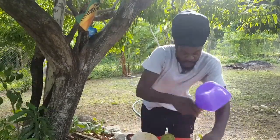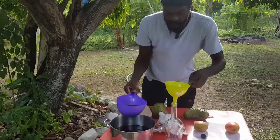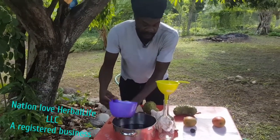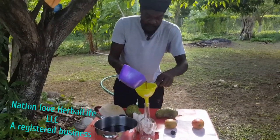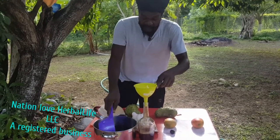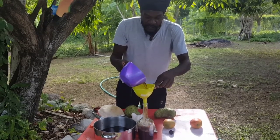I would store my noni in a pot like this. Remember — Nation of Herbal Life — you can name me at nationloveherbalife@gmail.com if you're interested in noni juice: a quart, a gallon, a pint. I can charge it for you as well.